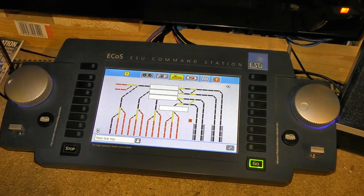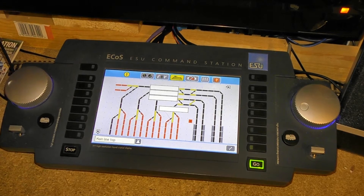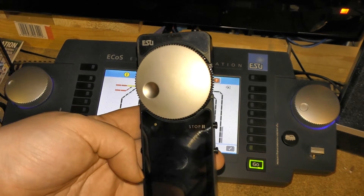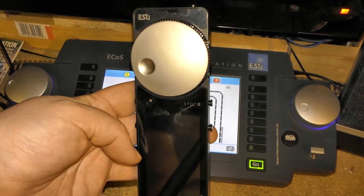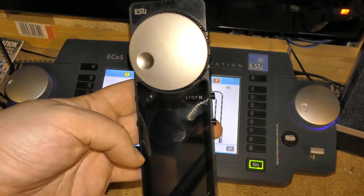Hello and welcome to today's episode of Trains in Theatic. This is the fourth part of my introduction to the ESU Mobile Controller 2. For this one I'm showing you how to connect the Wi-Fi access point that was provided with it.